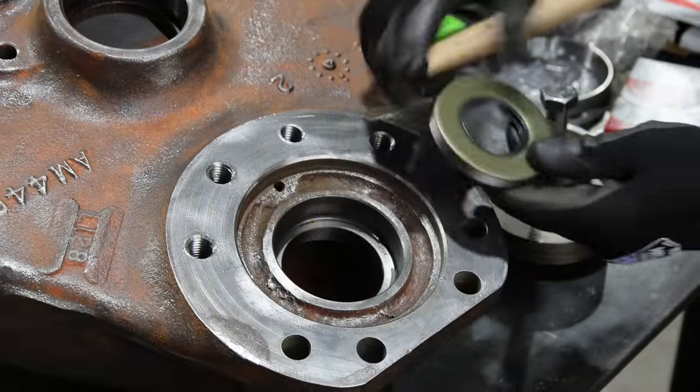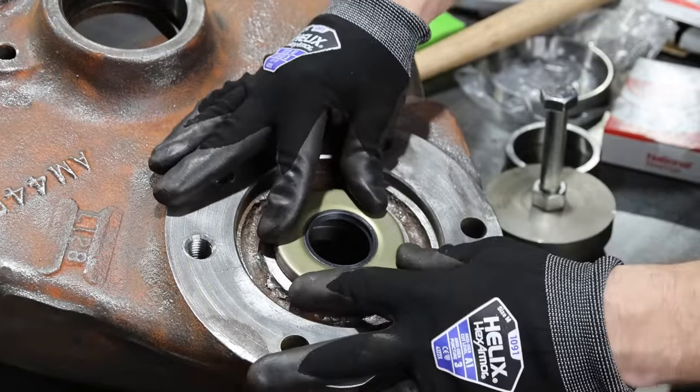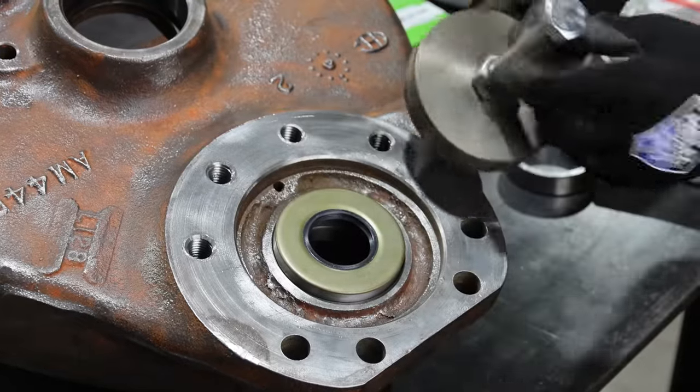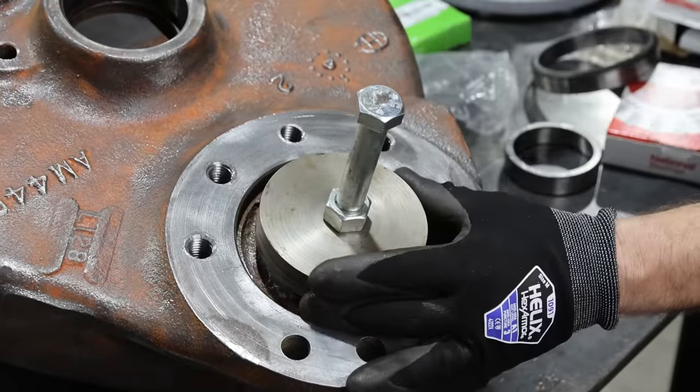On the back side of the bearing race, there's a seal that's going to press fit in here. That's just going to seal around the axle and keep it from leaking. I think I'll use the tool we made to seat that.